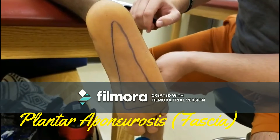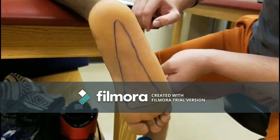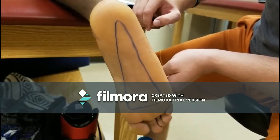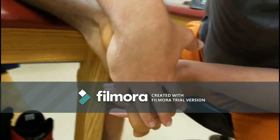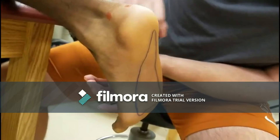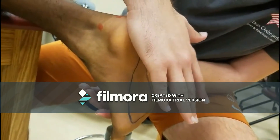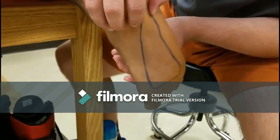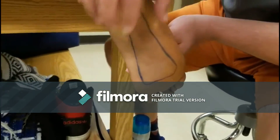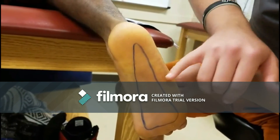Plantar aponeurosis, or the plantar fascia, originates on the medial tuberosity of the calcaneus and splays out to each of the toes. By palpating the plantar aspect of the foot beginning at the calcaneal tuberosity, you should feel a large, smooth, and non-nodular surface. Extension of the toes causes the plantar fascia to become more prominent.